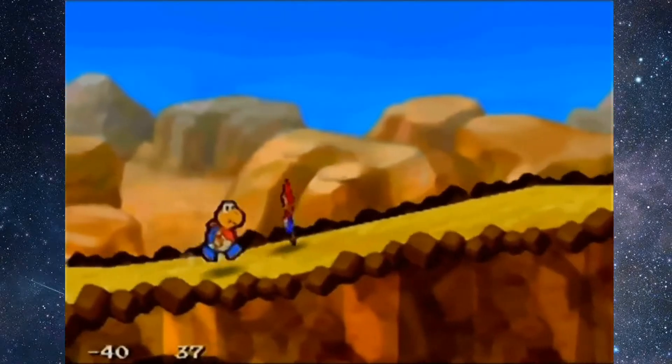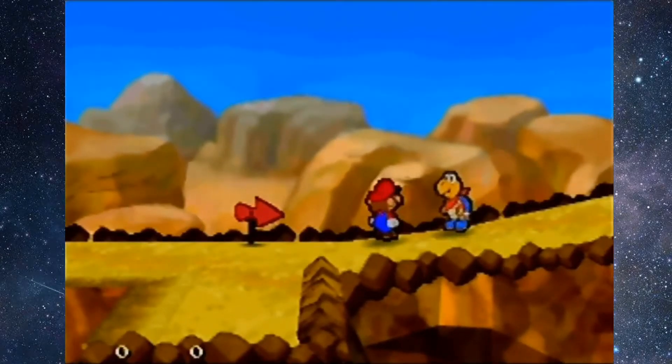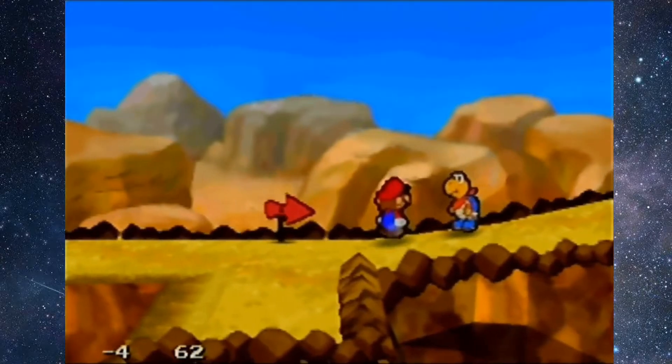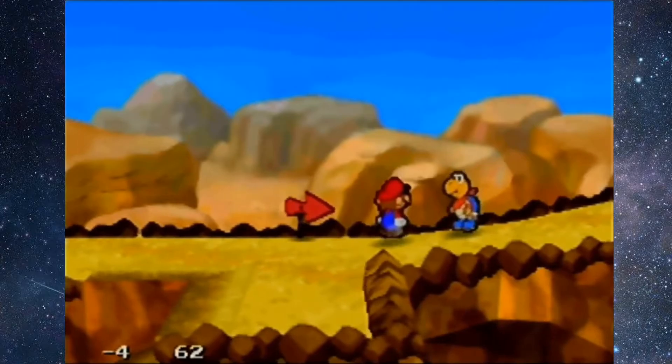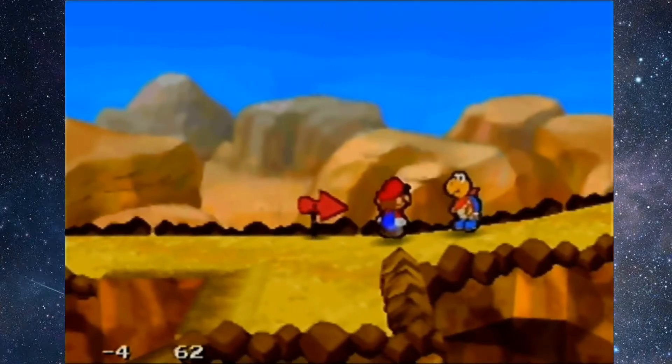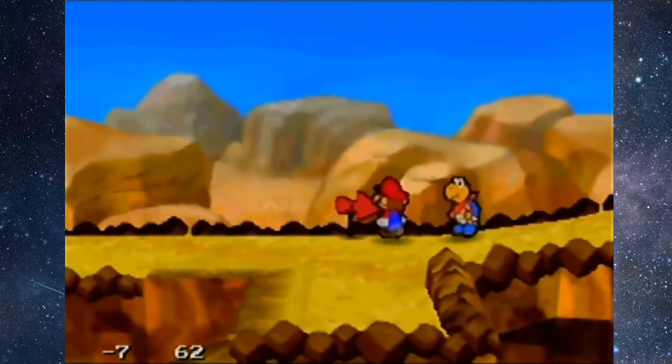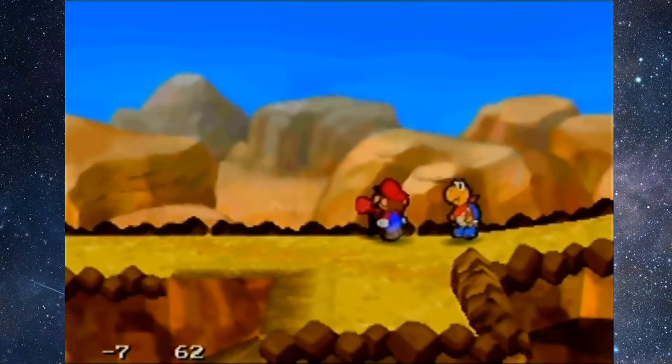Basically how the setup works is we're gonna turn Mario to the right and then hold up and start moving to the left — slowly to the left. You can see that Mario is walking to the left but still facing right. When Mario turns to the left, your angle is six or seven. You can see there, as soon as I hit seven, Mario turned to the left.